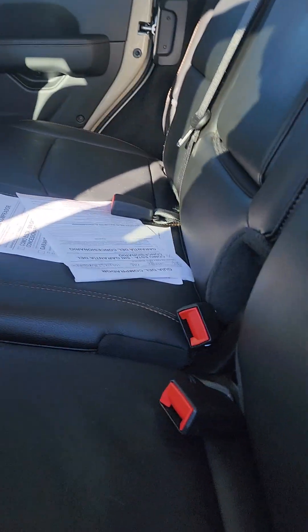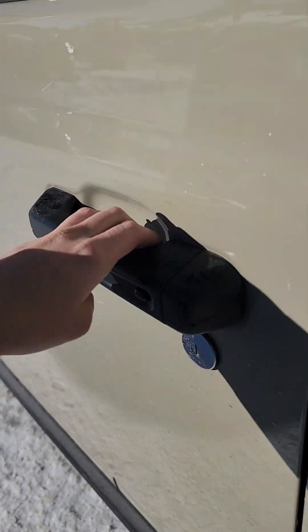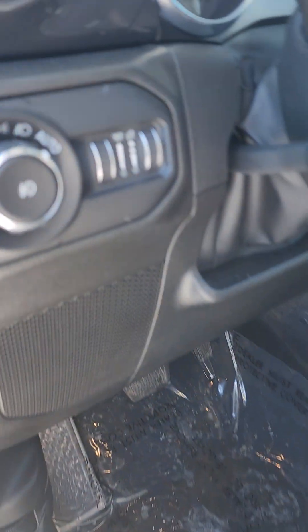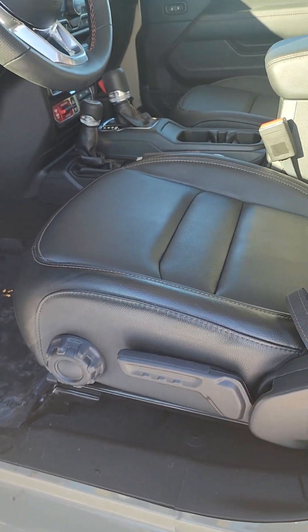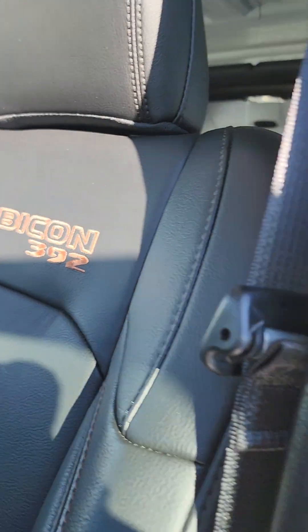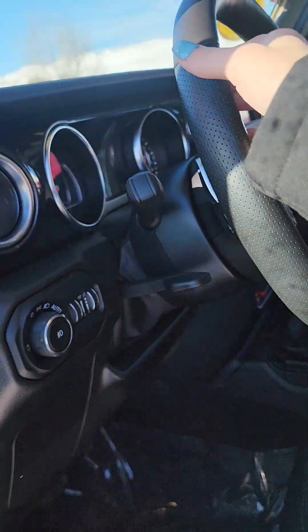It is in pristine condition back here — nothing going on. Beautiful leather interior. We've got your automatic lights. It does have the manual seats, which is in all Wranglers. Nice badging in the seats. Goes really good with that color — everything looks really nice with the color.